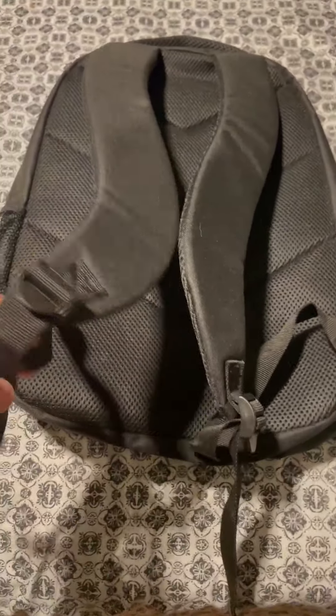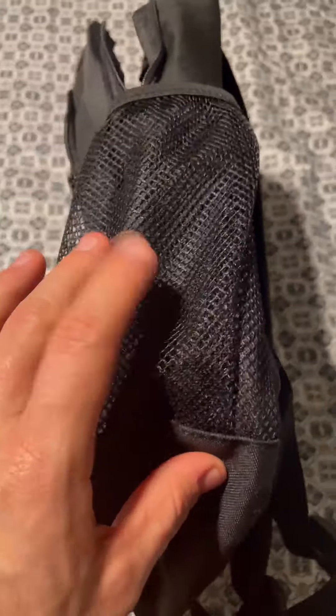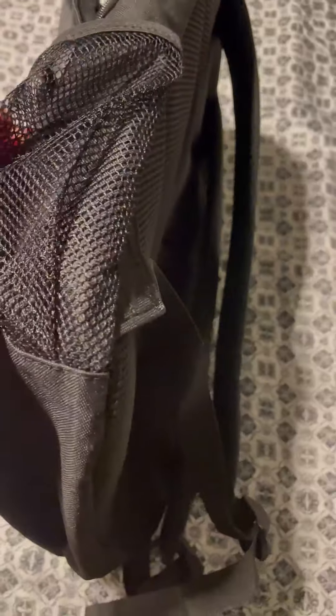You do have the adjustable straps that go over your shoulder. On the sides you do have the little mesh pockets that you could stick like pencils, pens, whatever, or a bottle of water in there.